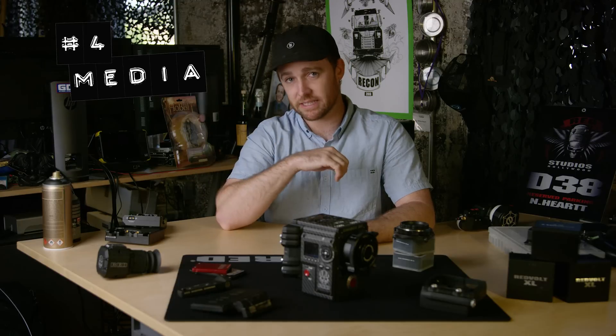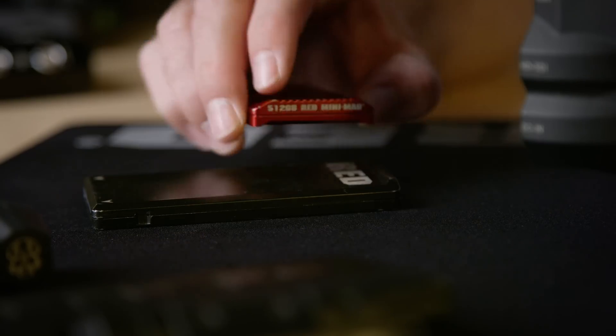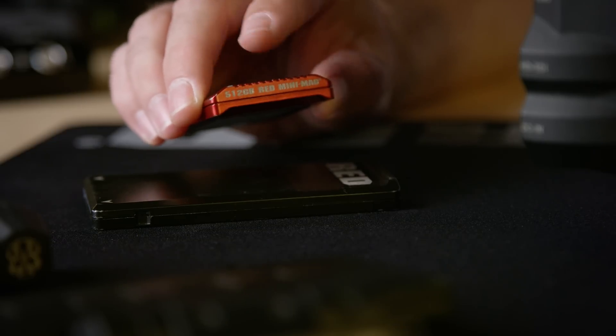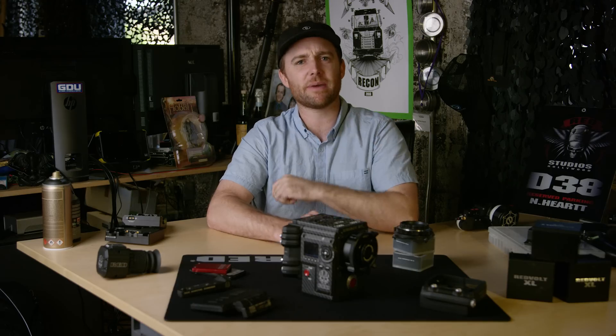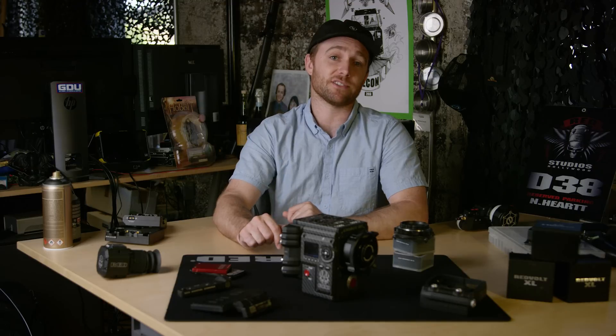Number four is media. The RED mags come in many flavors. We have the 1.8 inch RED mags that come in 48 and 240 gig, while the RED mini mags come in 120, 240, 512, and 1 terabyte capacities. The mini mags are also the standard on the DSMC2 lineup of cameras and have much faster data rates.